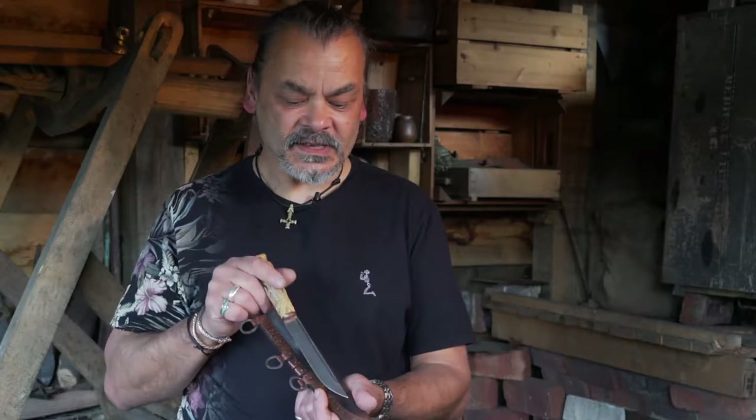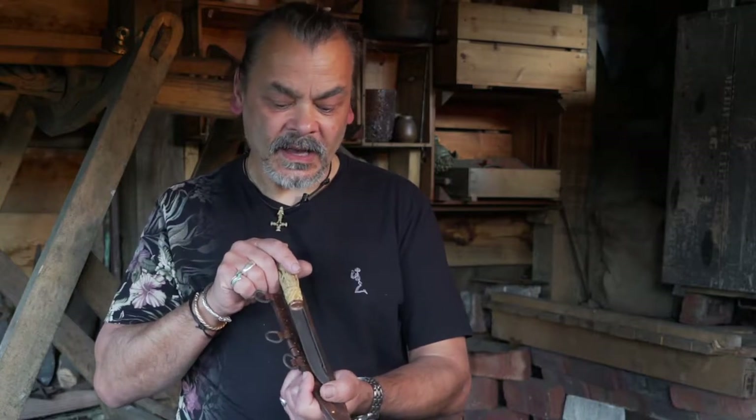Hi, my name is Rod Hughes. I'm a historic bladesmith and I'm based in the Surrey Hills. I spend my life making beautiful things like this, which is a replica of a Viking blade, and I make things for museums and collectors and films.